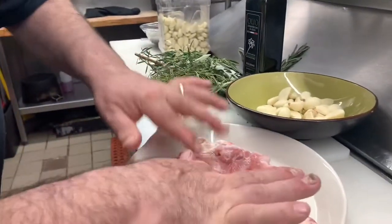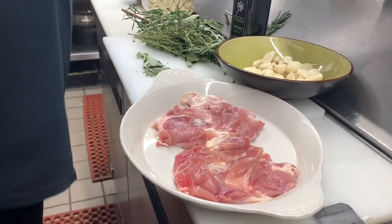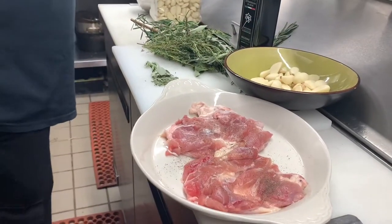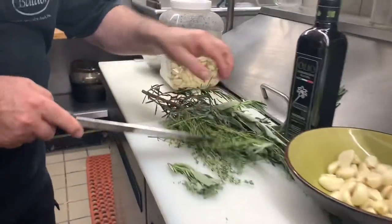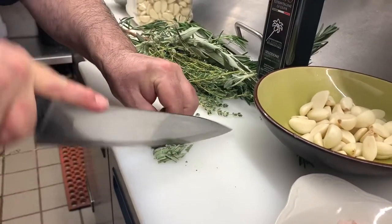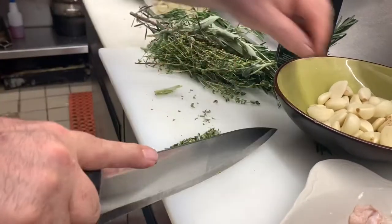Okay, so after we debone the chicken leg, I'm going to put a little bit of black pepper, a little bit of salt. Then I take some fresh thyme, sage and rosemary and I chop them up a little bit like this. Okay, we make a little mix of herbs.